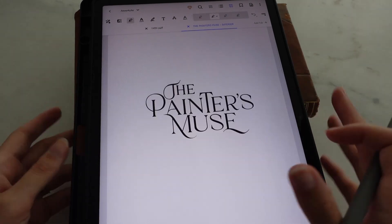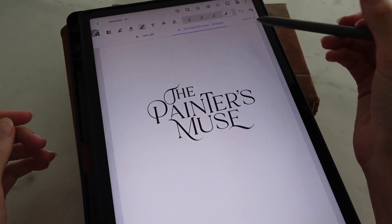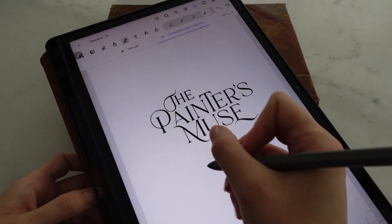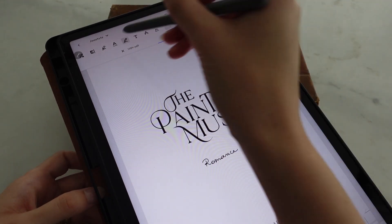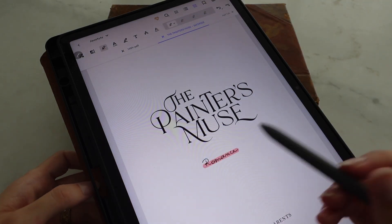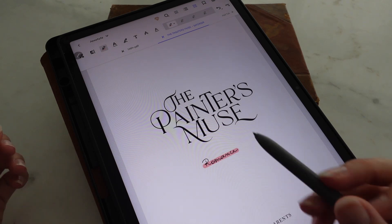So for example, if you want to create your own index, you can do so by tapping the pen and then just starting to write what you want to track. For example, romance — and then you can give it a color, for example pink. So everything that you color in pink is going to reference romance.